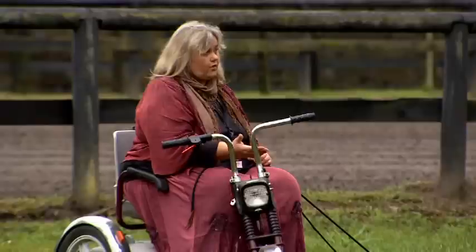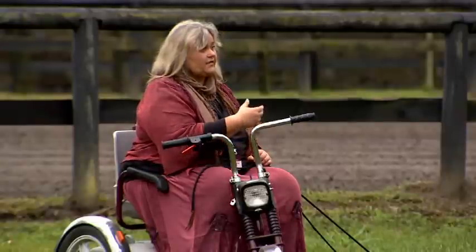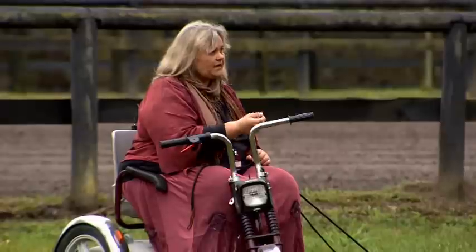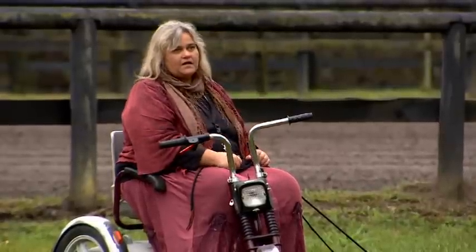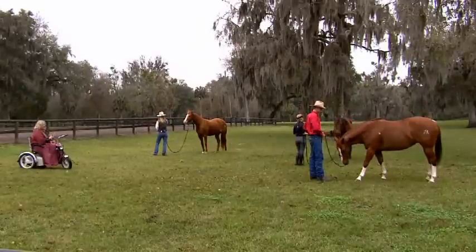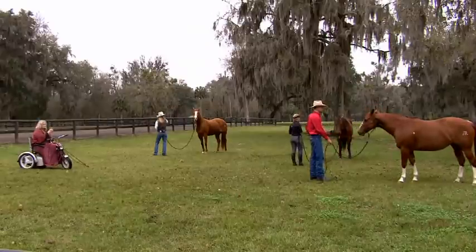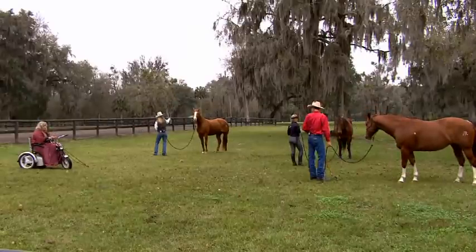If the ear is coming forward, stop your friendly game. If the nose is dropping down, stop your friendly game. If the eye starts blinking, stop it and start it again. So be more aware of the tiny little things that are better. This, for example, was brilliant — Sean, you stopped your friendly game as he dropped the head down.